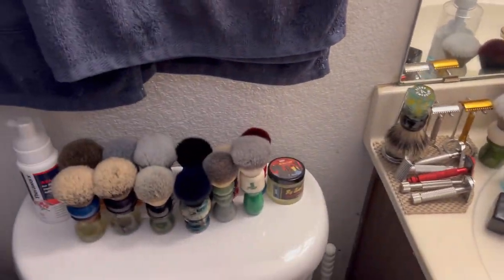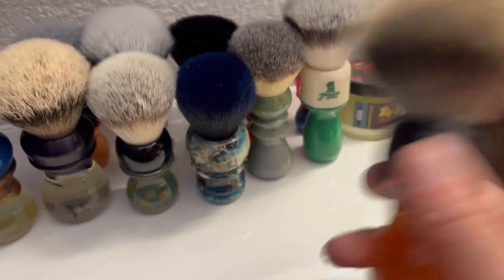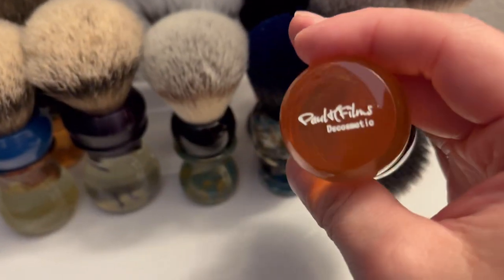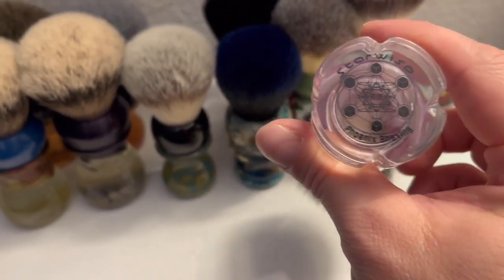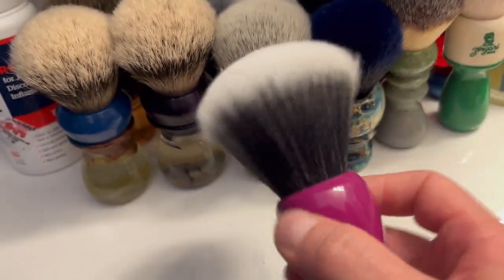Last but not least, we got these ones which I need shelving for. Back here is my Razor Emporium orange and black handle - best tube badger. Also pretty much the same color, I got this one a long long time ago - this is my DS Cosmetic Polish Films train handle, 26 millimeter tuxedo knot. And Phoenix Orders and Accoutrements the Star Wisp, 26 millimeter Stygian knot - I haven't even used this one yet but I bought it.